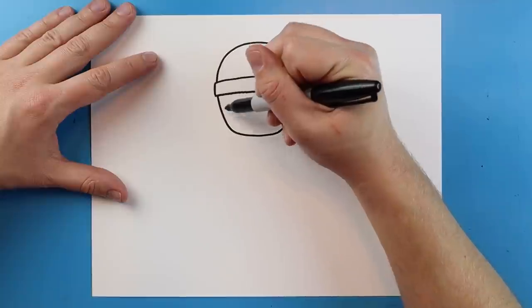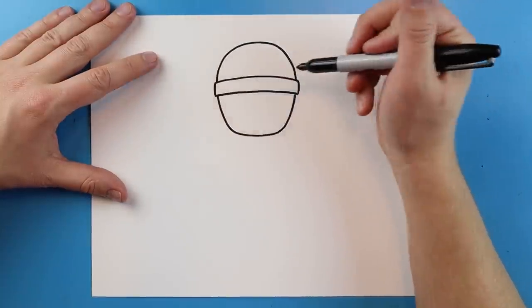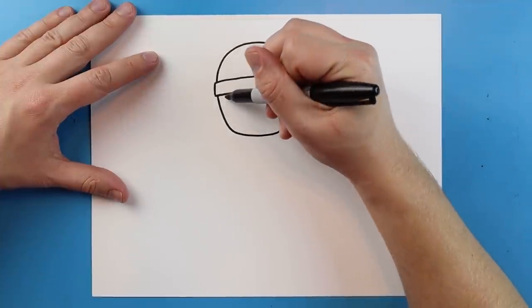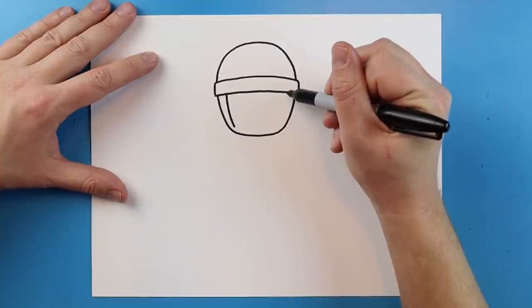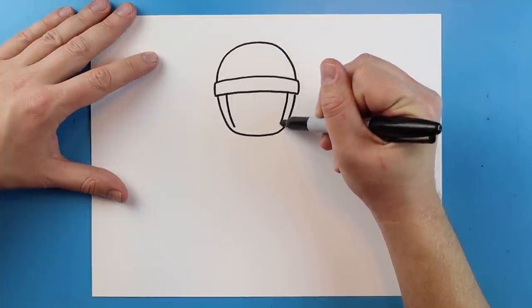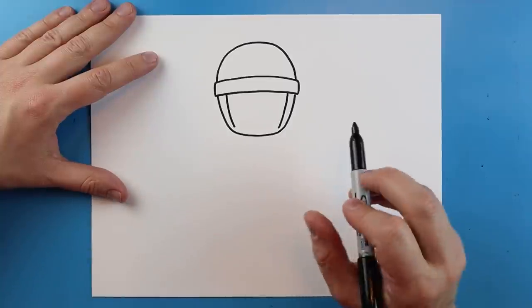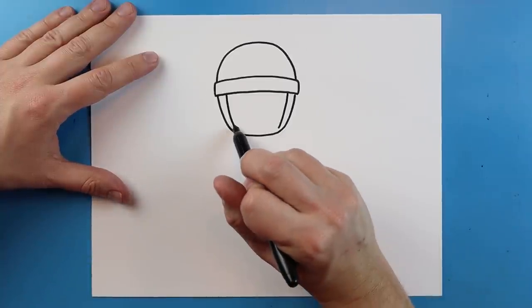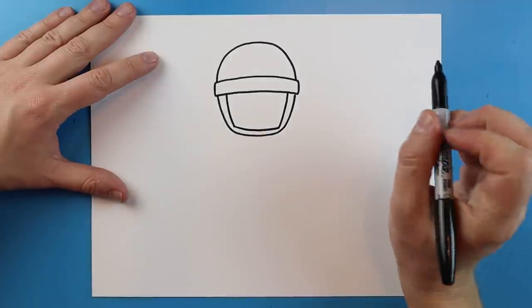Right inside here I'm going to draw another line, curving it around so it looks like there's a little strap for the helmet. I'll start here, draw a line that goes in, and do the same on the other side — starting a little wider at the top and getting skinnier toward the bottom — then connect it.